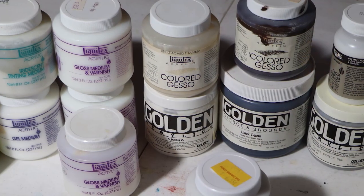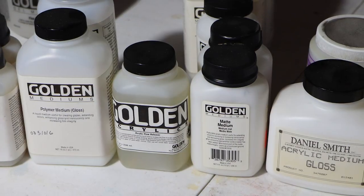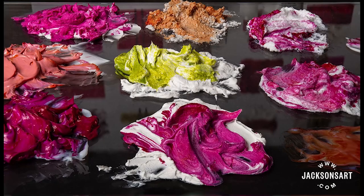Aside from the acrylic colors, some of the different categories include gessos, mediums, gels, pastes, and grits.